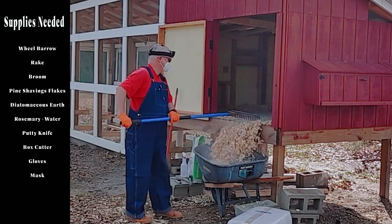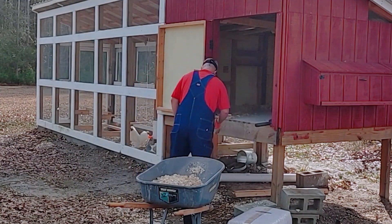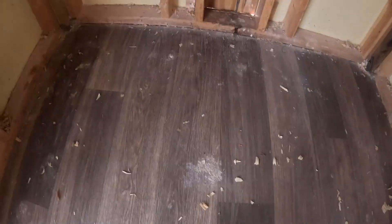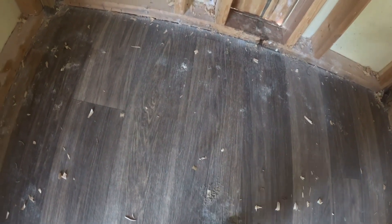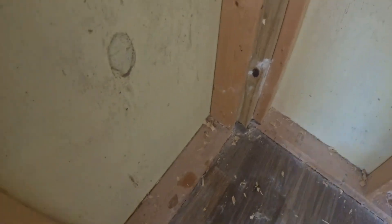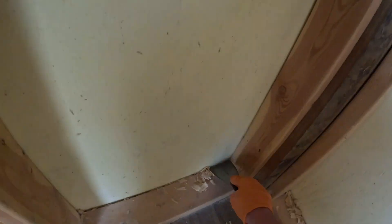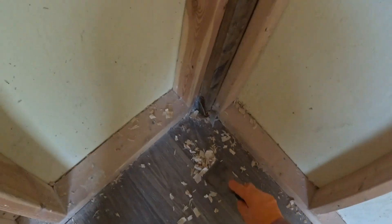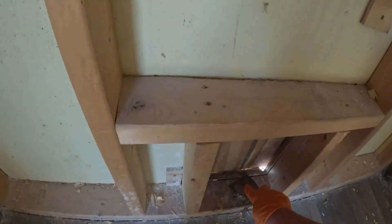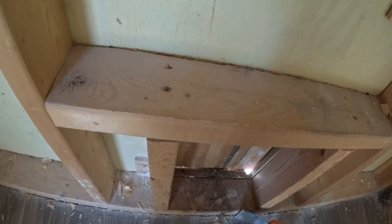That does look really dusty. Diatomaceous earth generates a lot of dust. That looks like it needs to be mopped. I do mop — about once a year, that's all it really needs. Here, I'm just scraping all the mess off of the floor to keep it clean and sanitary. About once a year I also come through with a vacuum and vacuum out all the corners, just making sure everything is really nice and clean.